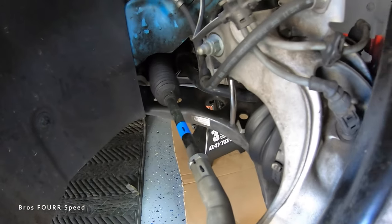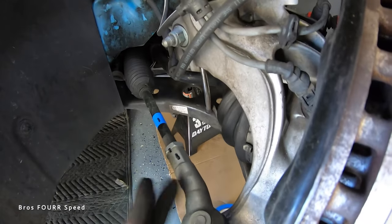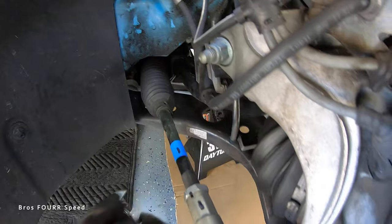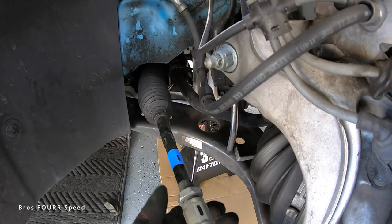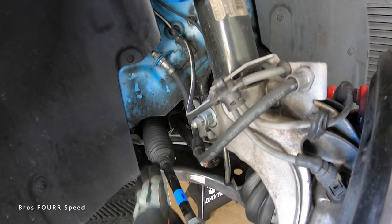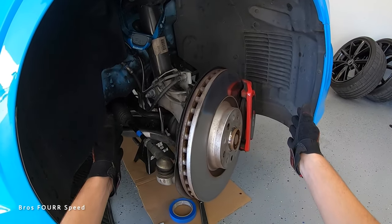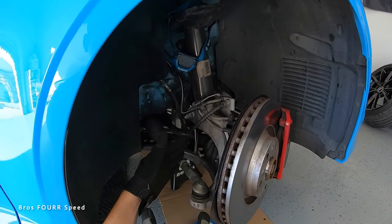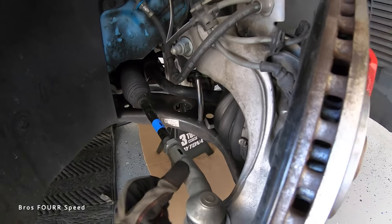I'll also add a small mark near the bolt so I know where it started. From here, we need to loosen this bolt so I can spin the tie rod end in or out. The threads are pitched in this direction, so I need to pull this upward to start loosening it. With the bolt nice and loose, I can now take my adjustable wrench on the hex area and actually adjust this either in or out.